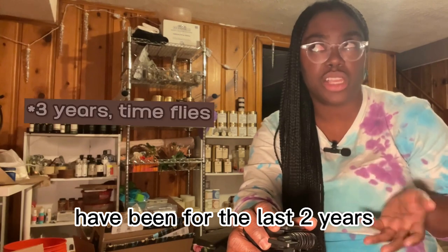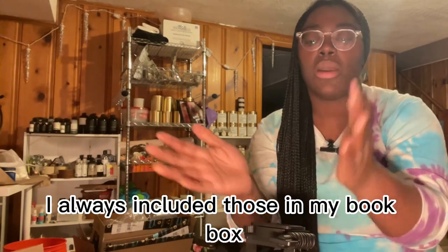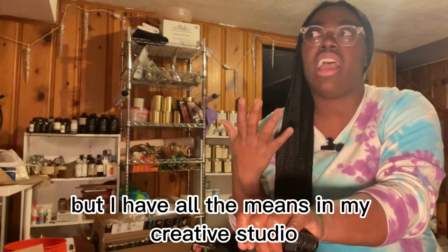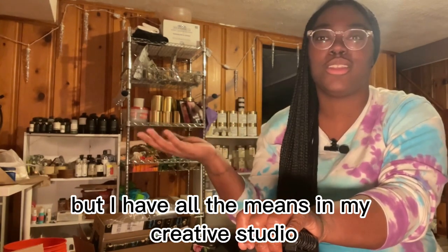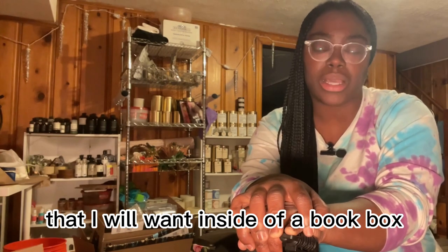I also make candles — I've been making them for almost two and a half years now — and I always include those in my book box. But everything else I outsource. However, I have all the means in my creative studio to pretty much make anything I can think of that I'd want inside a book box.